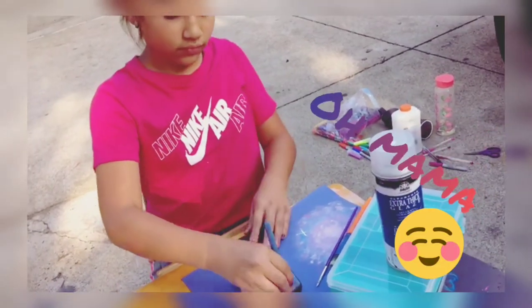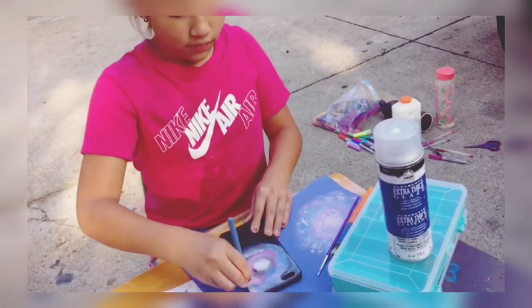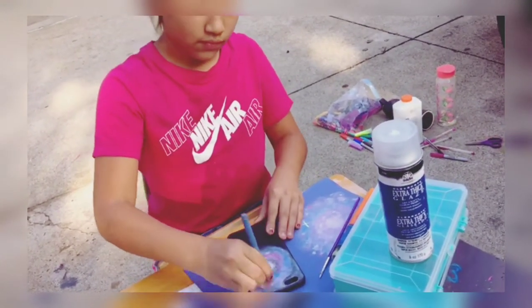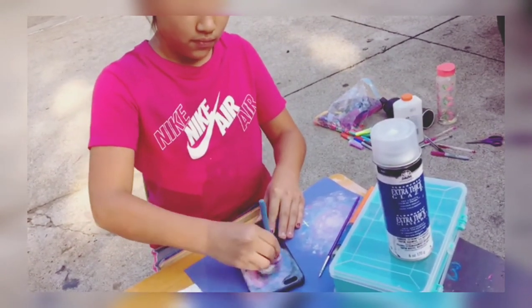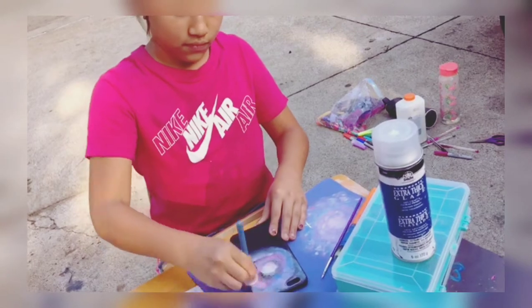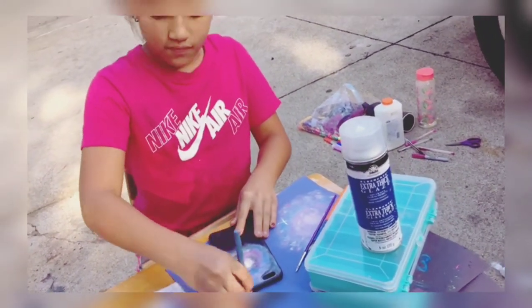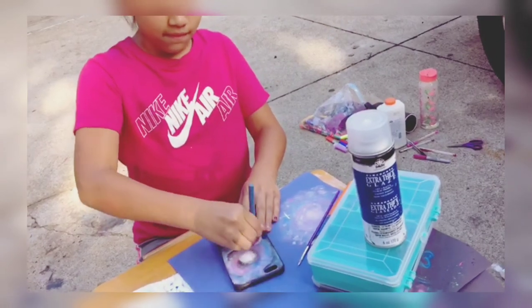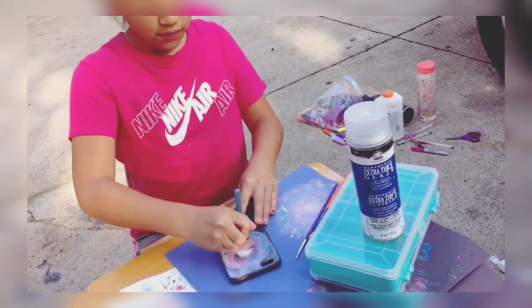As you guys can see, that was my mom's hand — told you she's in the background. She's not an on-camera person, her words not mine. But guys, this was so fun to do — it was nerve-wracking but a fun thing to do at the same time.